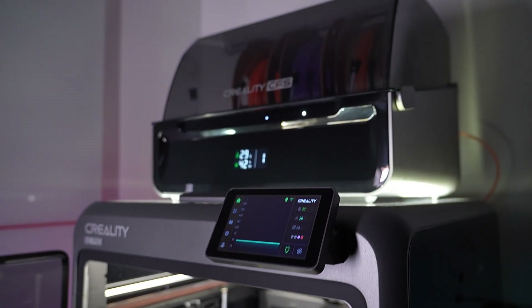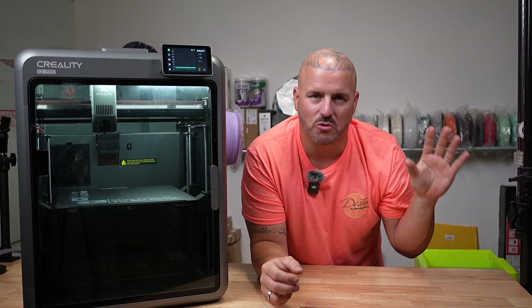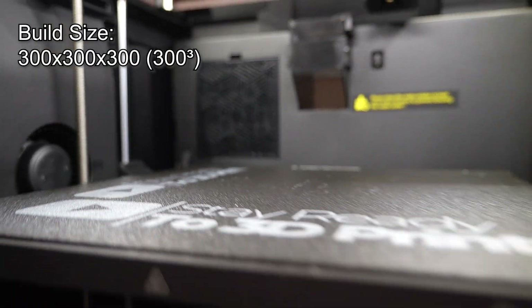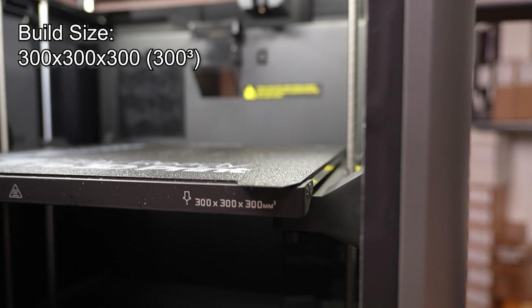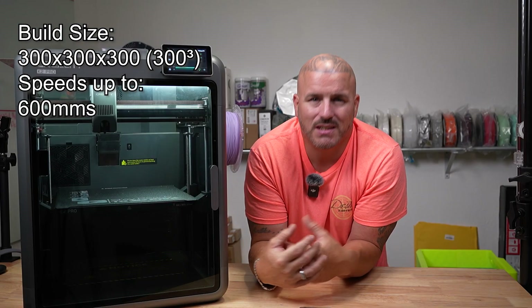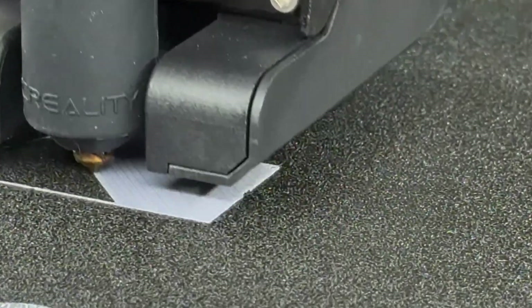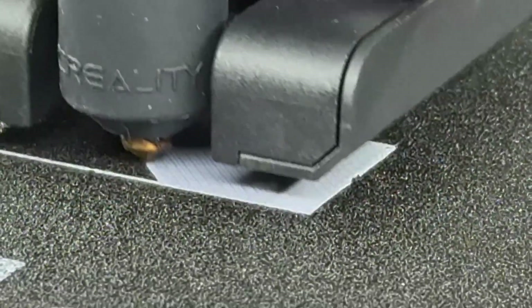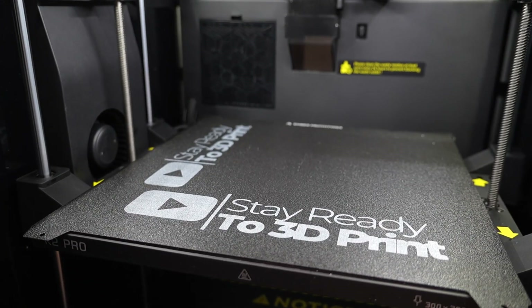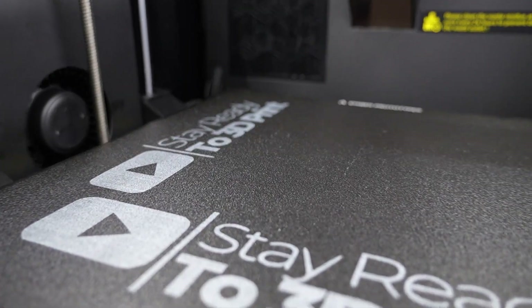Let's run down the features of the K2 Pro before we get into the differences between the K2 Pro and the K2 Plus. The K2 Pro has a build size of 300x300x300mm. It has speeds of up to 600mm/s and acceleration up to 20,000mm/s². It has the same tool head as the K2 Plus, except the hot end on the K2 Pro can only go up to 300°C, while the bed can heat up to 110°C and the active heated chamber can go up to 60°C.